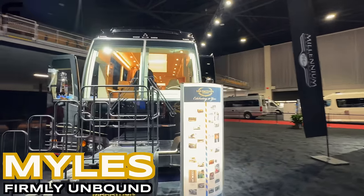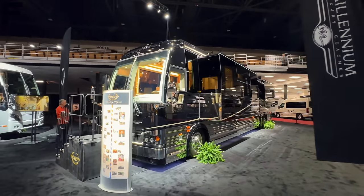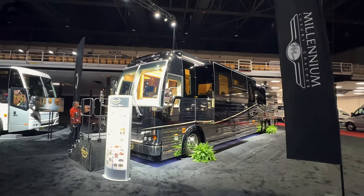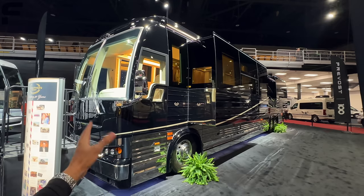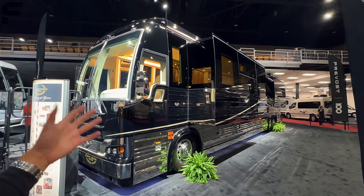My name is Miles with Firmly Unbound. I'm here at the Florida RV Show in Tampa Bay, Florida. I drove all the way from Dallas, Texas to Tampa, Florida to come here to the show so I could show you things like this that you really only get an opportunity to see in person at a show like this.